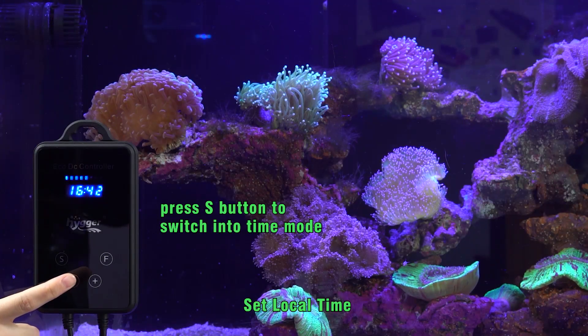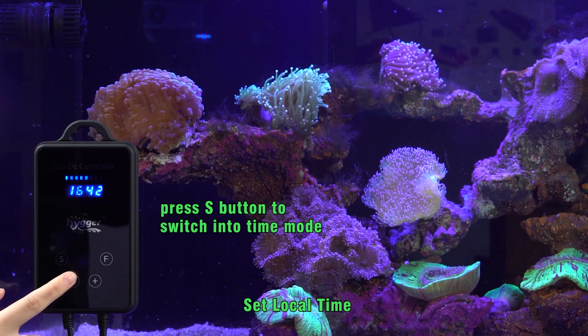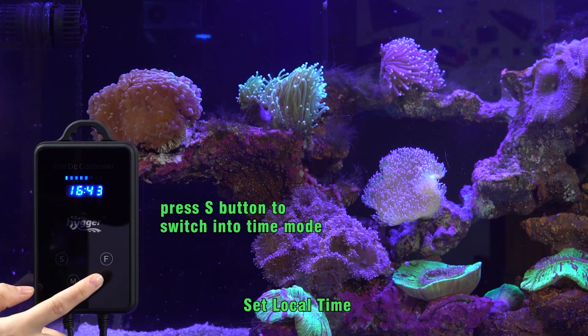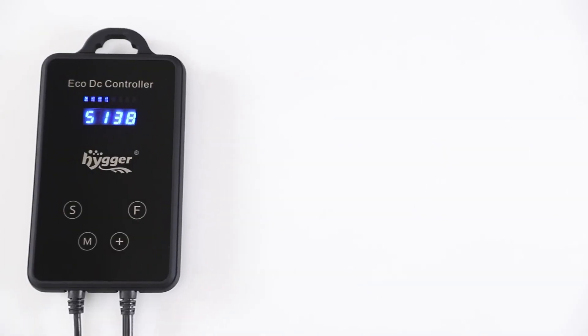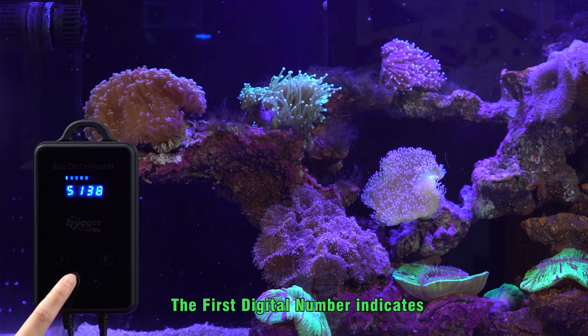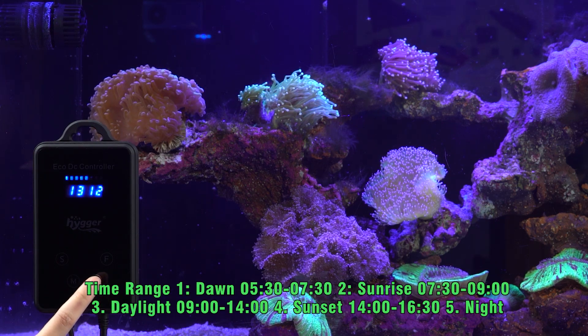Let's begin. First, press the S button to switch into time mode. You can see the display shows real time. Press M — the first digital number starts flashing. Press Plus to increase the first digital number, then press M again to jump to the second digit. Press Plus to set your desired time. Once finished, wait a few seconds until the flashing stops.